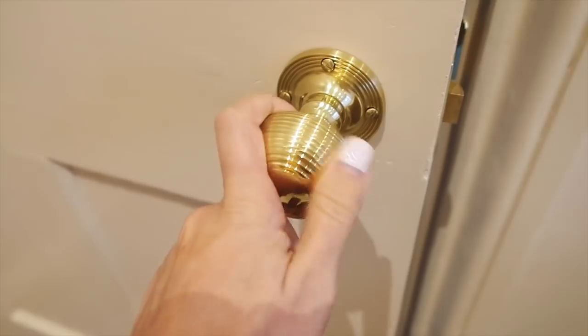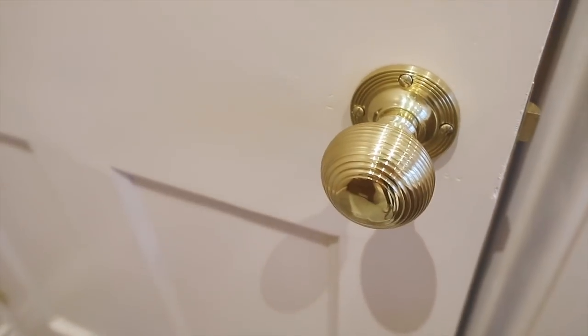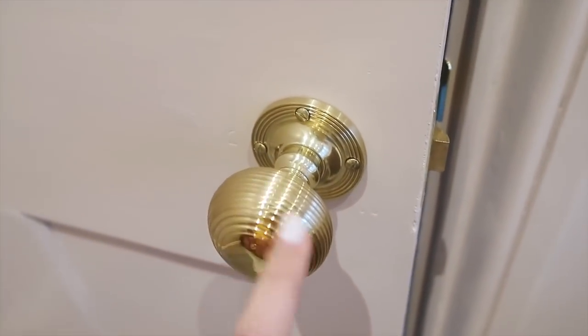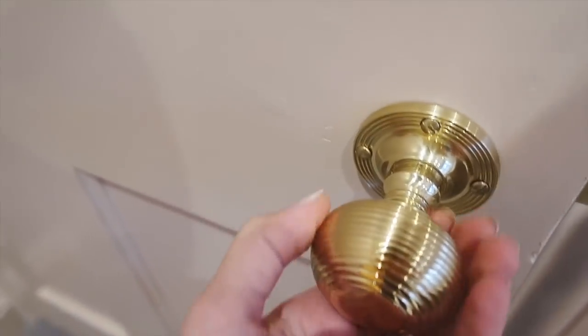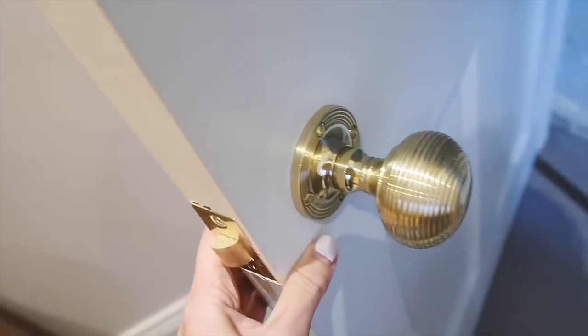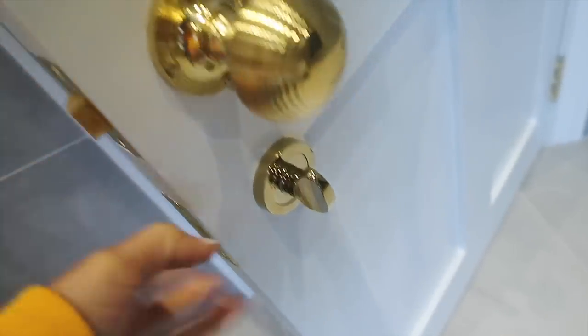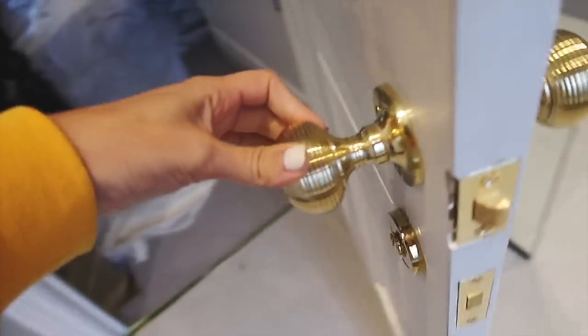I also want to show you our doorknobs. The bedroom one looks so nice against the pink. We used Saxon Security - if you follow The Frugality on Instagram it's her family company and I got the same ones she has. They're beautiful and they really remind me of the doorknobs in my parents' house. They go nicely with the brass hinges. In the bathroom we've got the same ones with a simple lock.